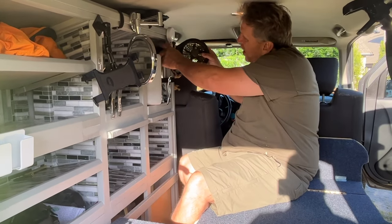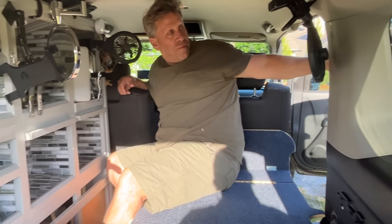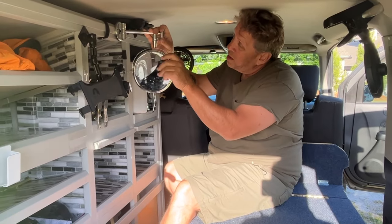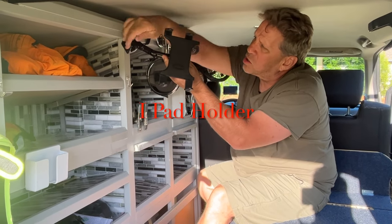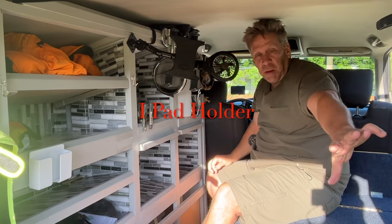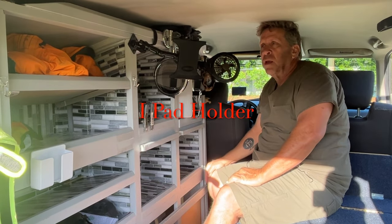I use these fans to pull air from that window, and I use this fan to pull from that window at night when it's a little warm. When I'm all parked in a nice camp spot, I have this set up to put my iPad on — because I keep my pillow back here — and I can watch television wherever I can get signal. That works really well.